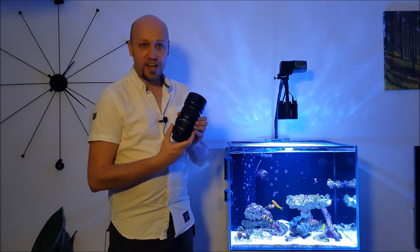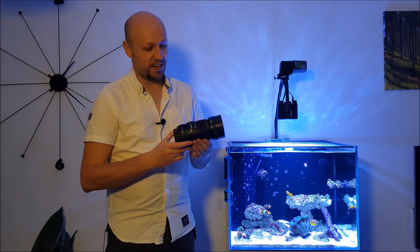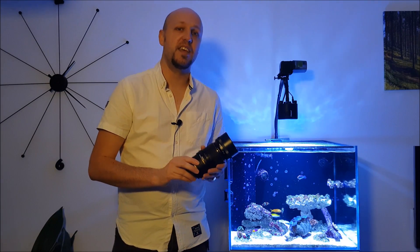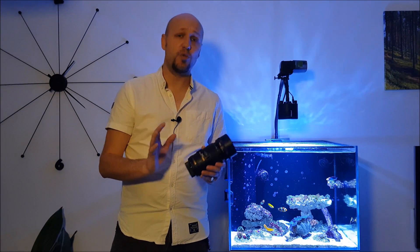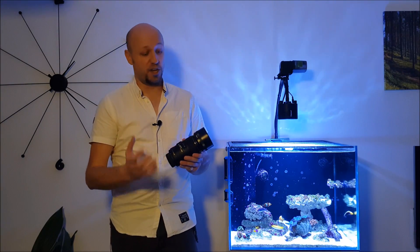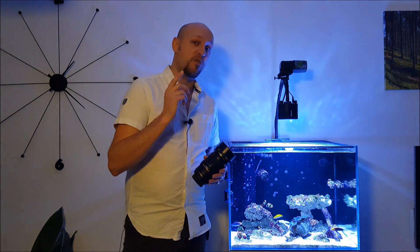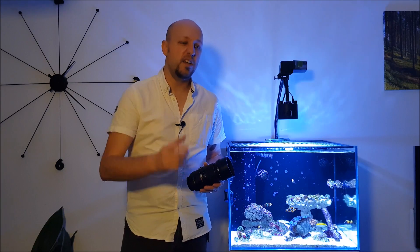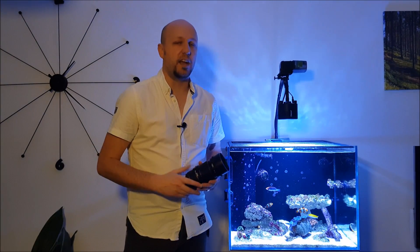One last piece of equipment to mention isn't really tank equipment at all — it's a new lens for my DSLR. It's a 105mm Sigma macro lens and it is fantastic; the quality of the photos I'm getting is brilliant. I'm not a great photographer but you don't really need to be with something like this. I'm on Instagram and Ultimate Reef, with lots of photos up there — links in the description if that's your thing.